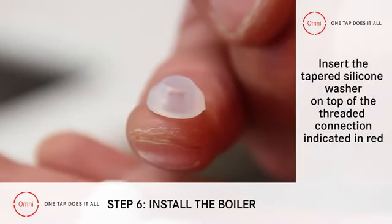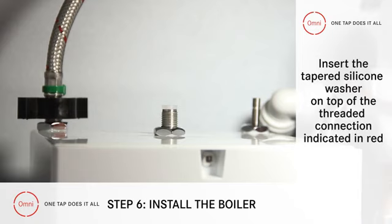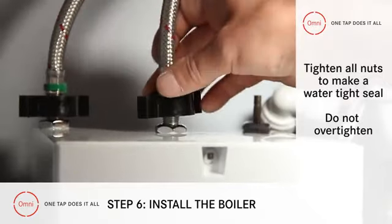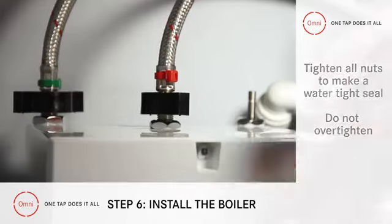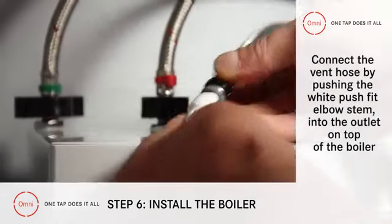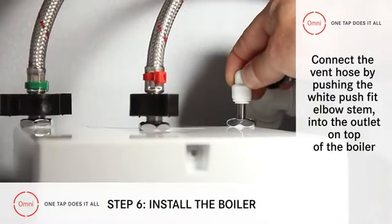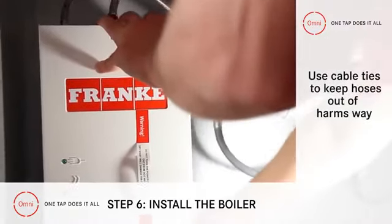Now do the same with the red boiling water hose, inserting a tapered silicon washer on top of the threaded connection indicated red. Both these nuts should now be tight enough to make a watertight seal, but not over tightened. Connecting the vent hose is done simply by pushing the white push-fit elbow stem into the outlet on top of the boiler. To tidy all these flexible hoses out of harm's way, use cable ties.